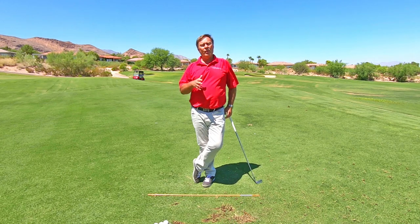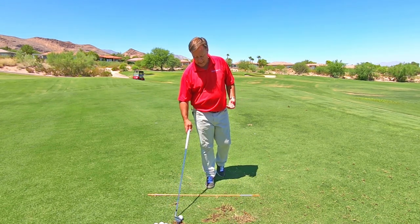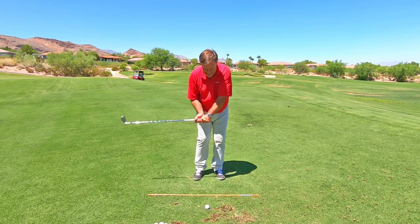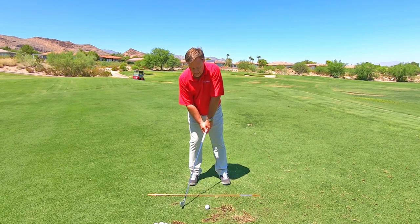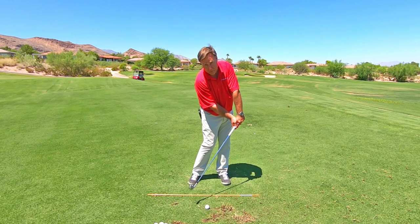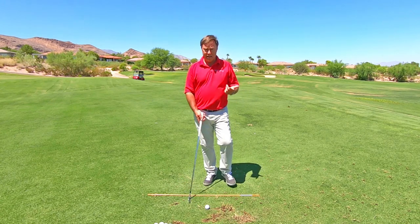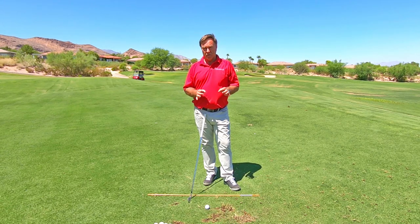What we are not going to do is try to hit down on the ball or try to lean the shaft forward. Now you would think that that would fix it, but that is not going to fix it because that is an arms move.